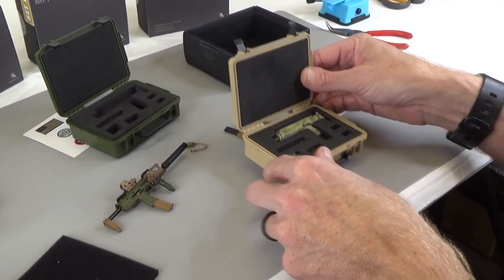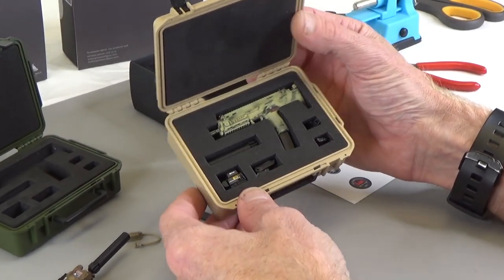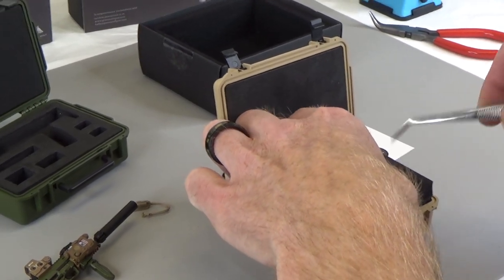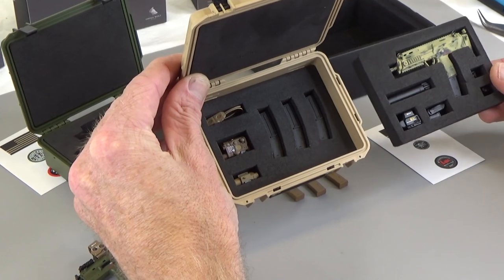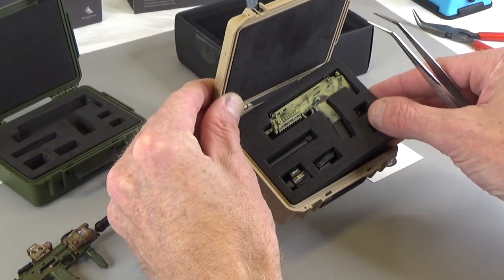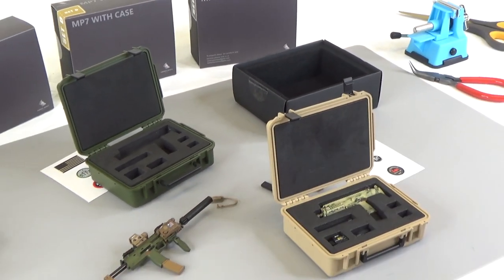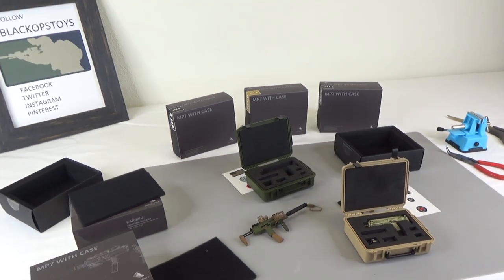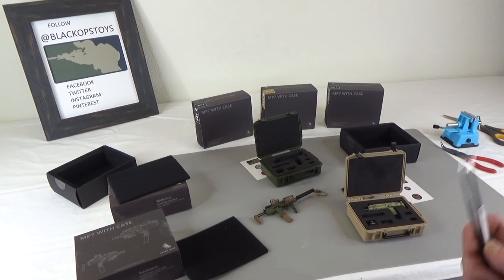Ooh, look at that one — that is camouflage! So same accessories, just a different color. GreenWolfGear killed it. This is an MP7 set with a Pelican case, or some kind of hard case. Yeah, definitely recommend buying it — it's awesome.